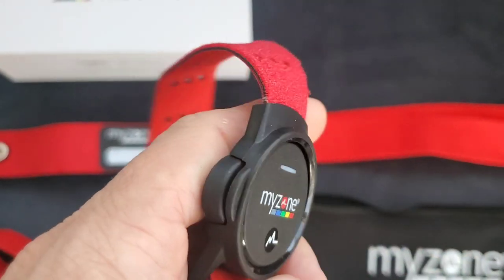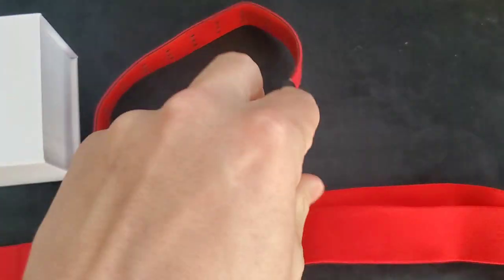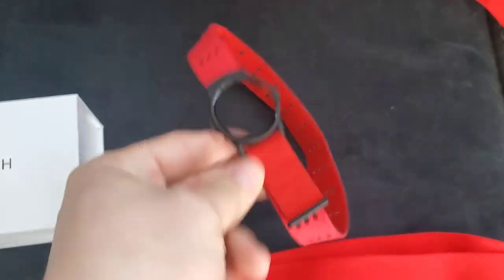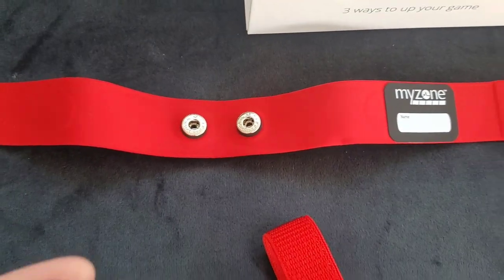First thing I notice is it has this little faceplate that just pops really easily in and out, so you can use these different bands. This one is the forearm band. They've got a watch band, and then this is the one so you can do chest too.